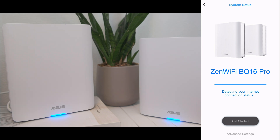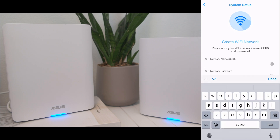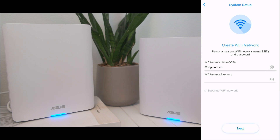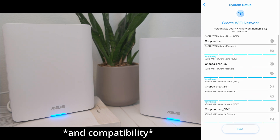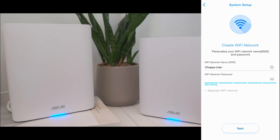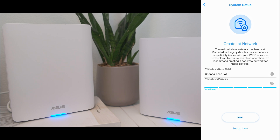Type in the SSID — the name of your network — and its password. I recommend leaving the separate Wi-Fi network box unchecked so the router doesn't split your network into separate Wi-Fi names based on band. The router can handle band switching internally based on load. Tap Next, and Next again to create an IoT network, or select Setup Later if you don't want to set it up now.